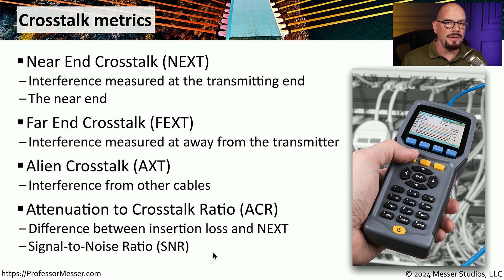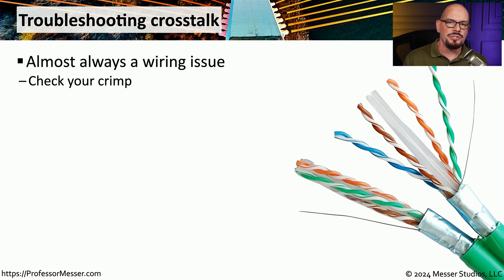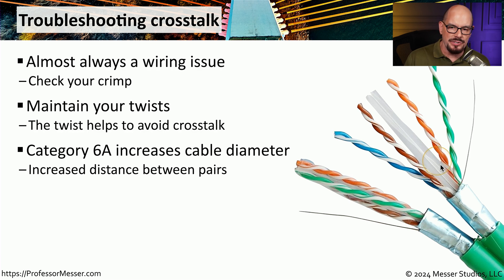We would obviously like that signal-to-noise ratio to be very large. If we had a 10-to-1 signal-to-noise ratio, our signal would be 10 times stronger than the noise. But if the ratio was 1-to-1, the signal and noise would be exactly the same strength on that wire. If you're seeing a lot of crosstalk, it may be related to the punchdown or connectors on the end of the cable — it might be worth reconnecting that cable. You also want to maintain as many twists as possible. Category 6A has increased the cable size and many Category 6A cables have a spacer that physically separates the different wires to minimize crosstalk.